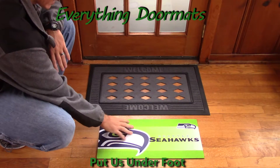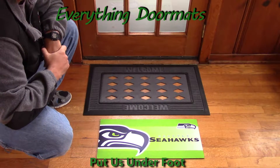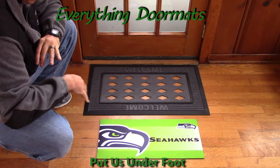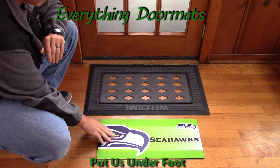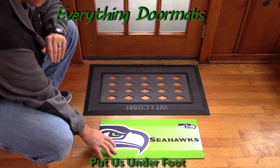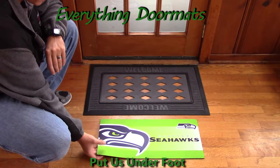The cool thing about the Sassafras mats is they're only 10 inches wide by 22 inches long. This means that they're specifically designed so that they can be used on an individual stair step, or on the last step if you've only got one step stepping up to your door.